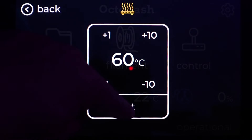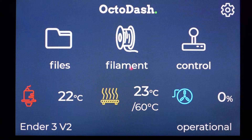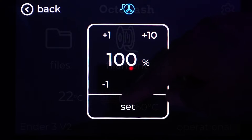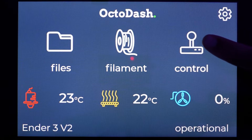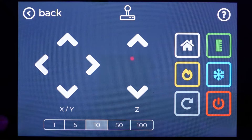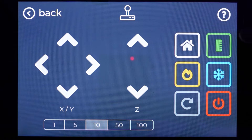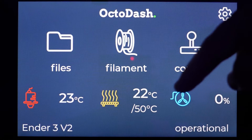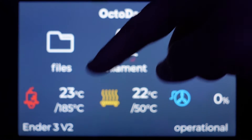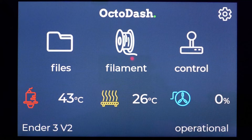Tapping the hot end temp button allows you to set the hot end temperature, and tapping the bed temperature works similarly. When the temperature is set, the main page shows both the current and the target temperature. Tapping the fan allows you to set the fan speed from 0 to 100, although for some reason it doesn't report the current speed from my printer. The control button opens a menu with more advanced options for X, Y, and Z movement and also has buttons for homing the printer, bed leveling, preheating, cooling, and shutting down or restarting OctoPrint. Preheating sets the bed and extruder to temperatures predefined in settings, and cooling sets those temperatures to 0 and starts them cooling down.